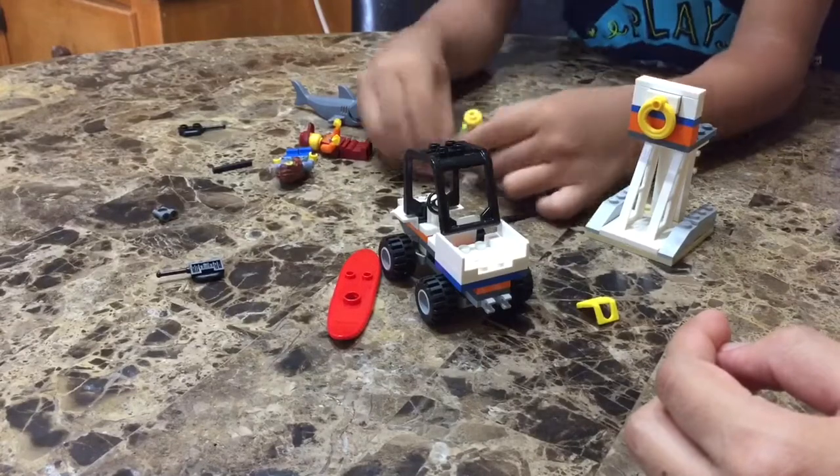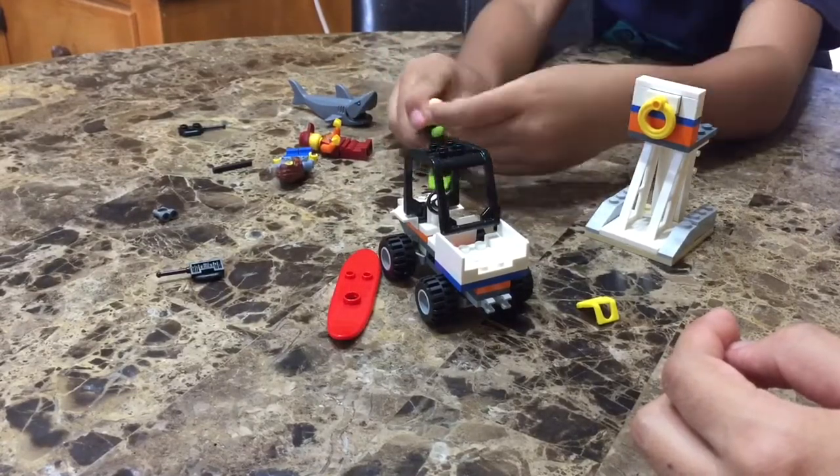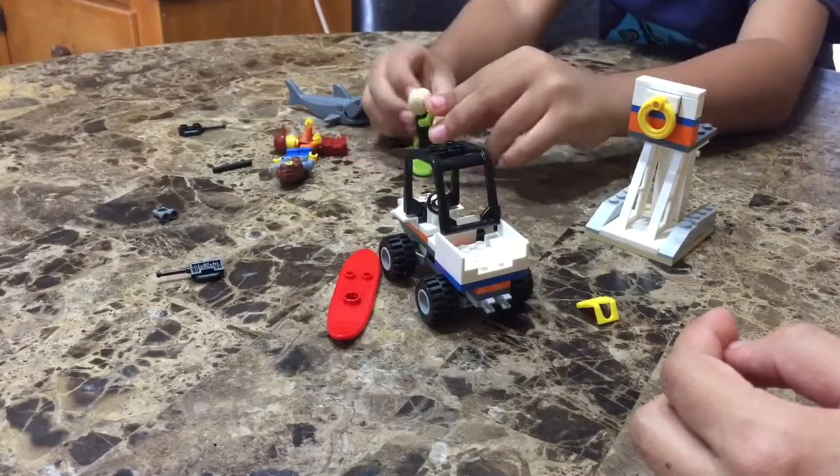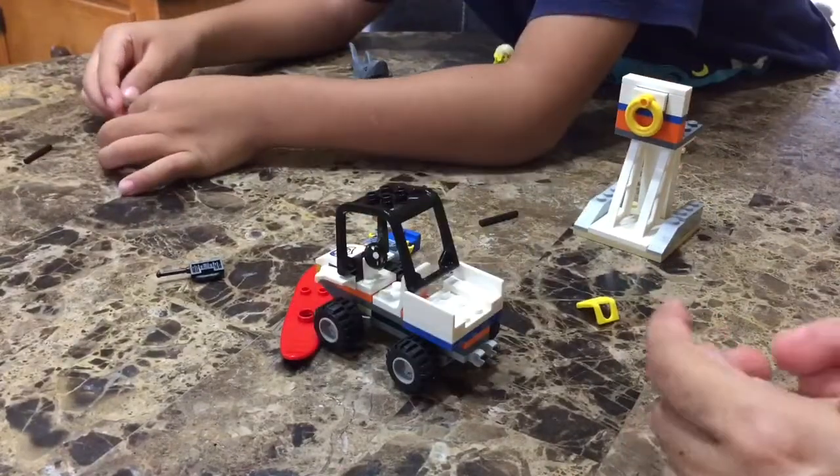Shark! Shark! Shark! Oh no, the shark is coming! Oh no! Run! Swim to the leg! I can't! Swim to the leg! I can't! Swim to the leg!